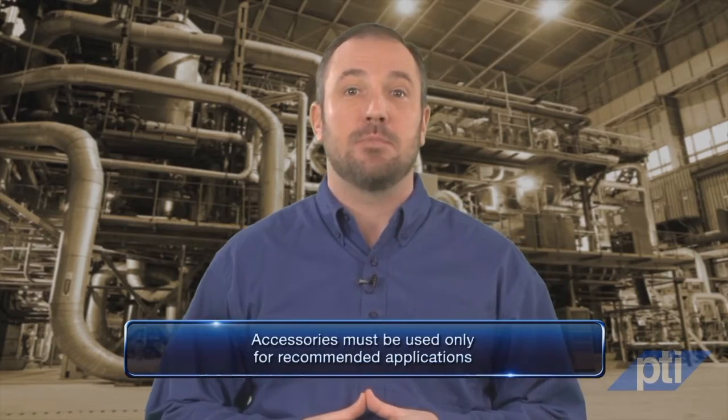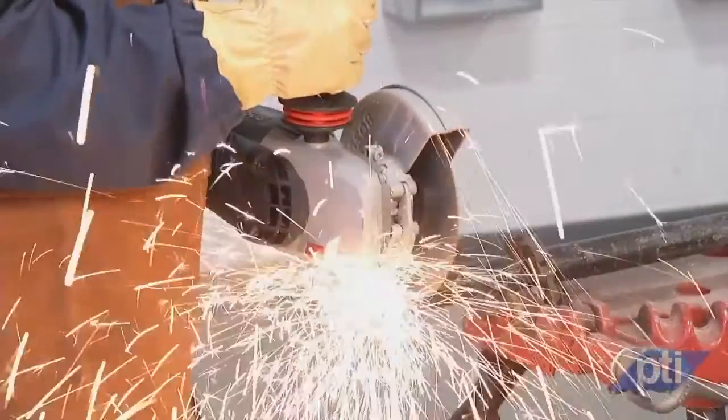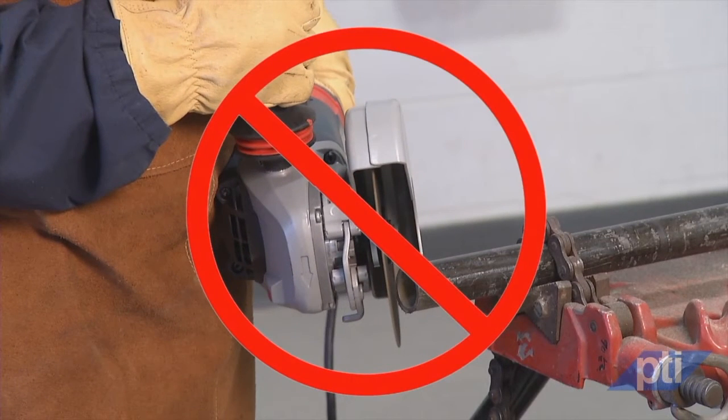Accessories must be used only for recommended applications. For example, do not grind with the side of a cutoff wheel. Abrasive cutoff wheels are intended for peripheral grinding, so side forces applied to these wheels may cause them to shatter.